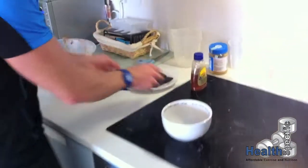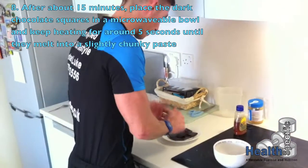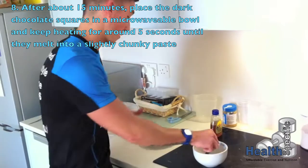While that's happening, with about five minutes to go when it's ready, we're going to melt some dark chocolate. As mentioned, it's 80% plus — you don't want regular milk chocolate, otherwise we're taking away the benefits of having healthy flapjacks.